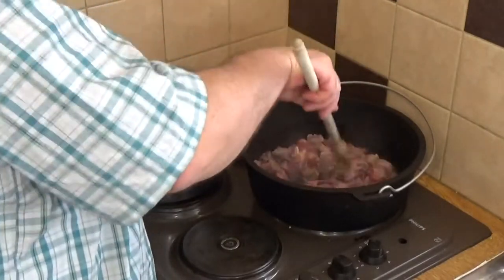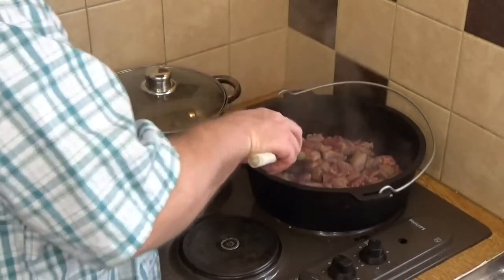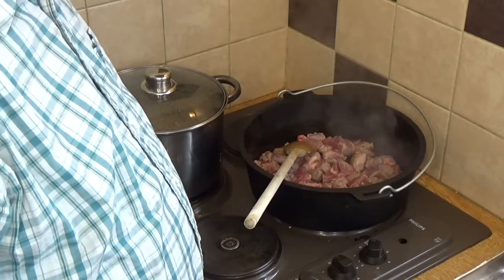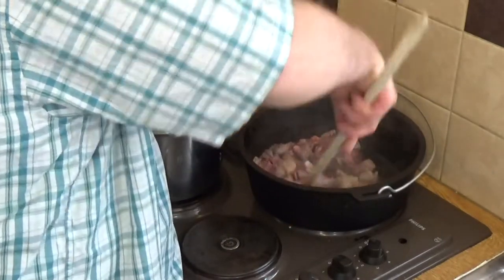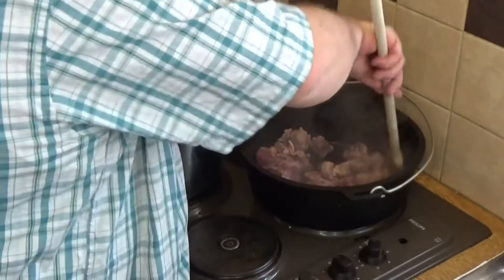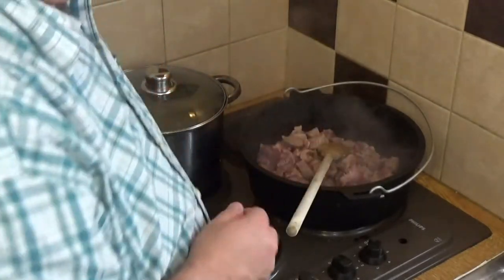I like to brown off a lot of my meat — I want it really nice and browned off before I start to introduce any other items to it. So we'll get a good turn of color on that and I'll get back to you in a minute.